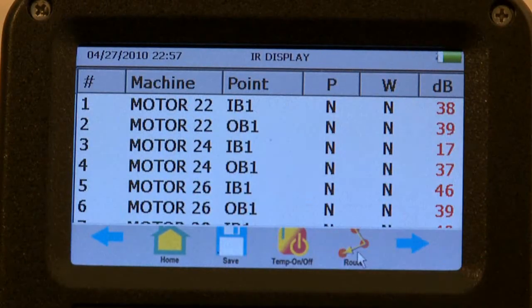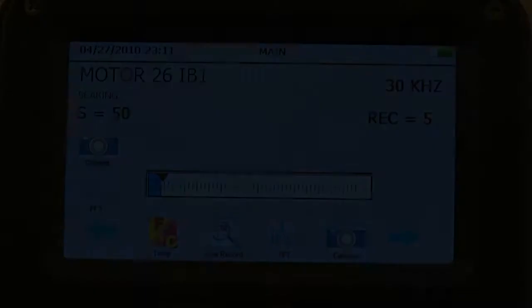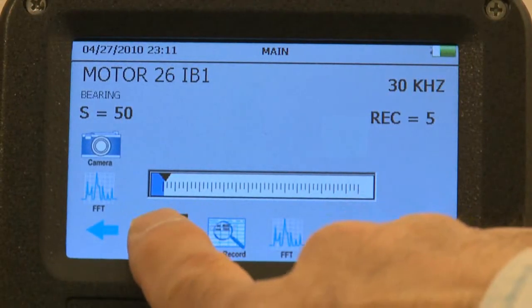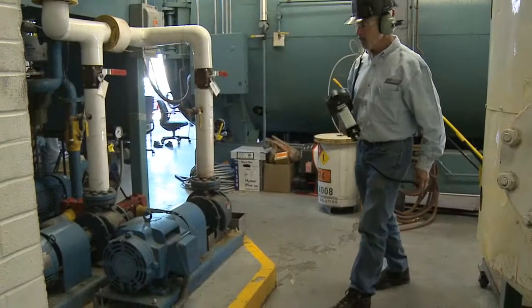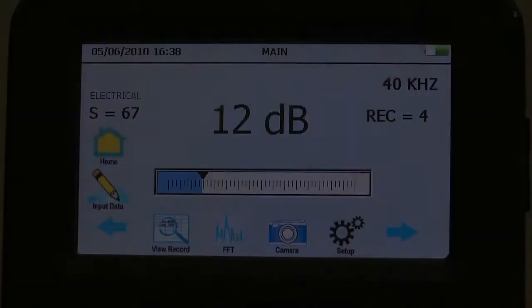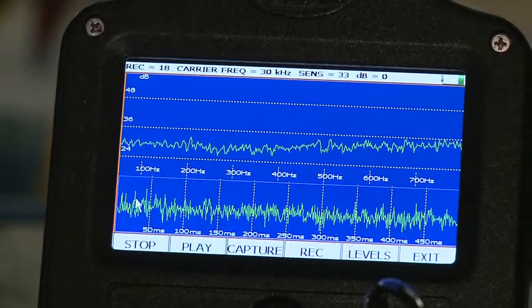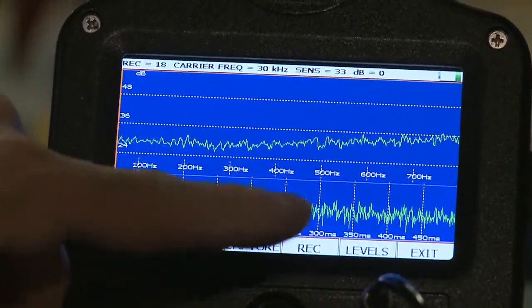Want to review a route? An historical record? What about the temperature? Go ahead. As you move through your route, you may spot something that needs to be analyzed. Touch the screen to select the onboard spectral analyzer. Now, test your bearing and analyze the condition on the spot.